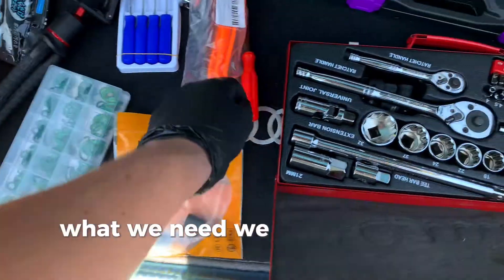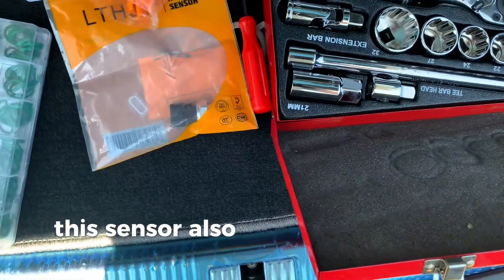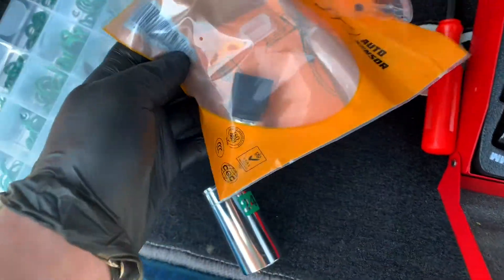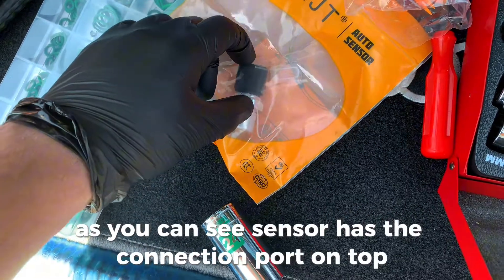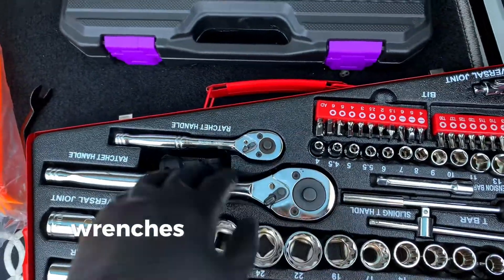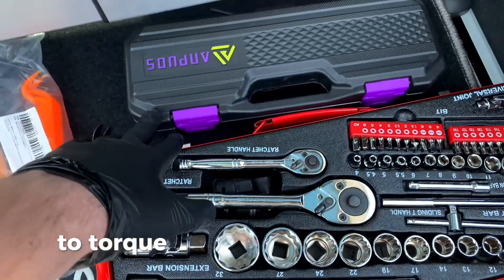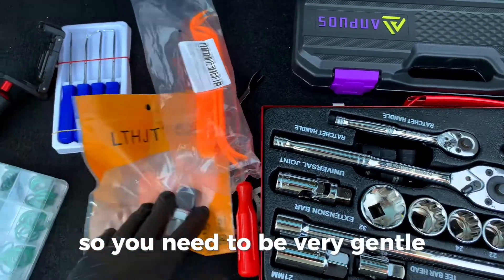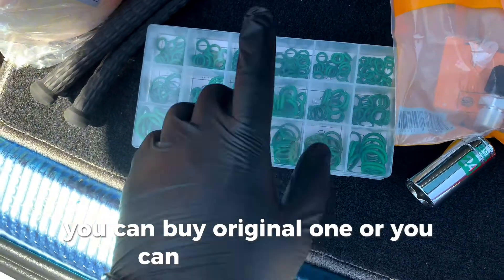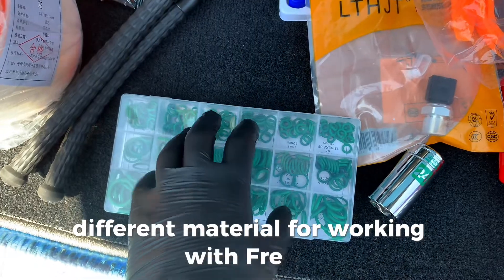What we need: trim removal tools because we need to open our way to this sensor. We also need a deep 24mm socket — it needs to be deep because the sensor has a connection port on top. We also need wrenches, and I even have a torque wrench, but you don't need to torque it super hard because you can snap it. Be very gentle, as all the sealing is done by an O-ring — a special type for working with freon, like green ones.